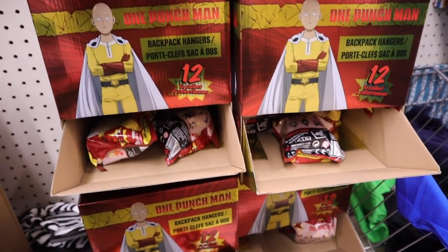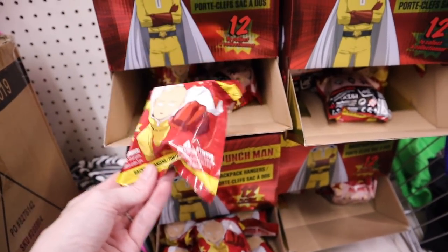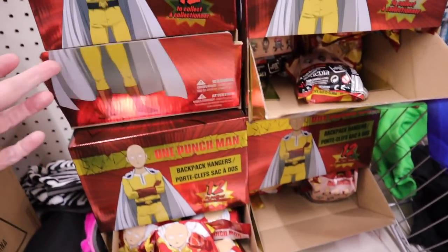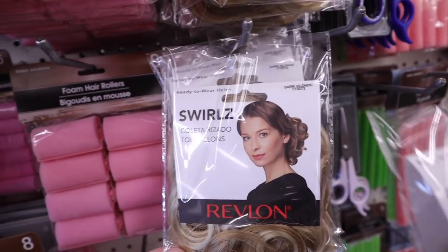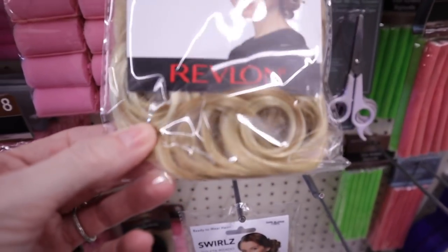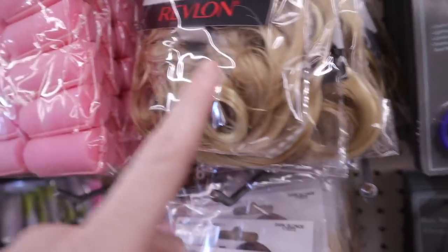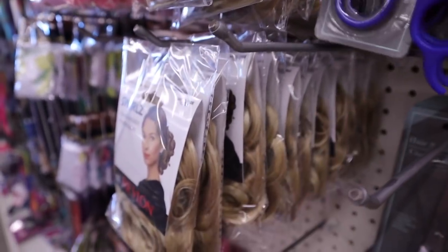They have One Punch Man blind bags - it says they're backpack hangers. These are pretty large, 12 full legs, and it doesn't have a series number on them. These are new - they're swirls and they're by Revlon. They're like little scrunchy ponytail holders made from fake hair so it looks like your hair is thicker. It looks like they only have it in blonde.